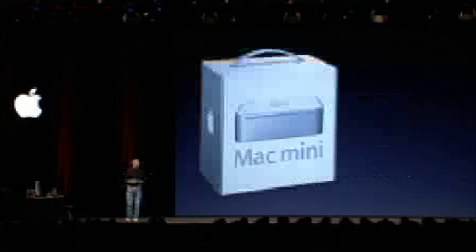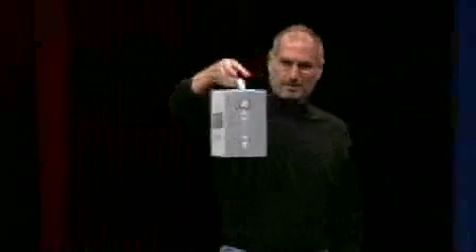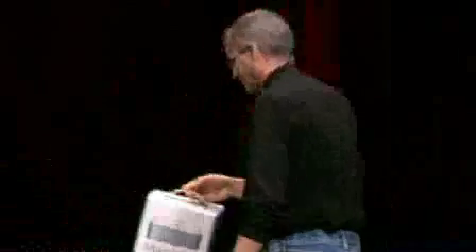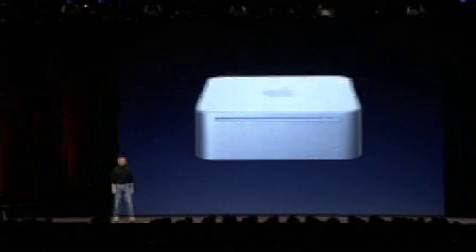This is the box it ships in, and it's going to be available a week from this Friday, on January 22nd. That is the new Mac Mini — the newest and most affordable Mac ever.